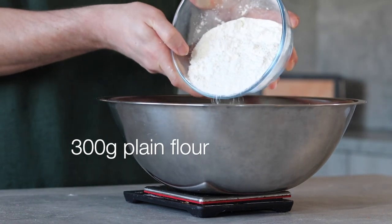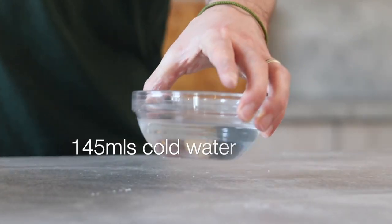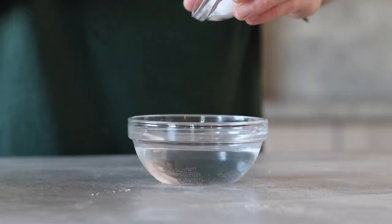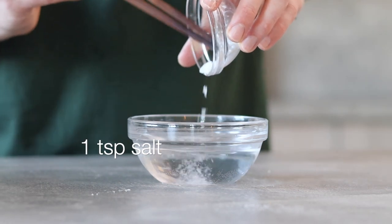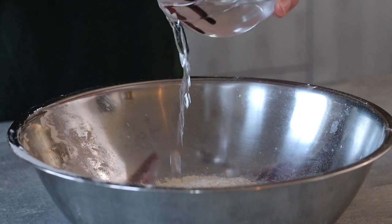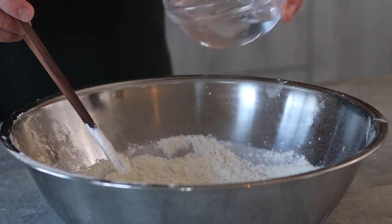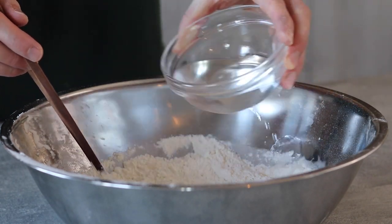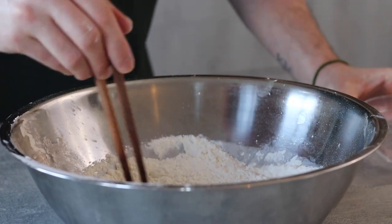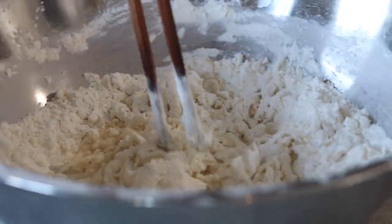Let's start by measuring out 300 grams of all-purpose flour into a large mixing bowl. In a separate bowl measure out 145 mils of cold water. To the water add 1 teaspoon of salt then mix well to dissolve. Now slowly add the water to the flour whilst constantly mixing — we want to add the water gradually as this will prevent the flour from getting too wet too soon, and helps hydrate the flour nice and evenly.